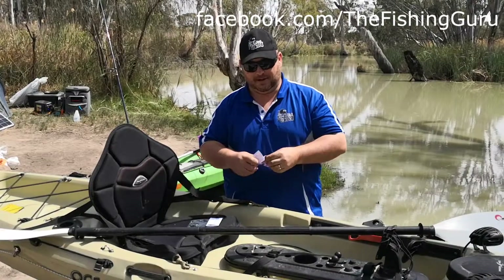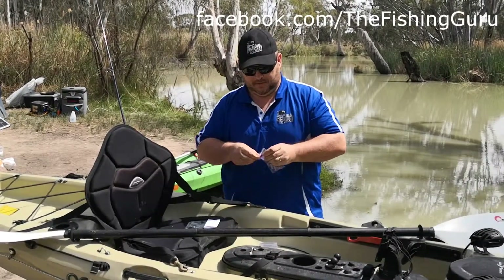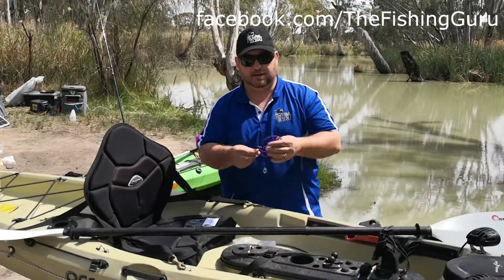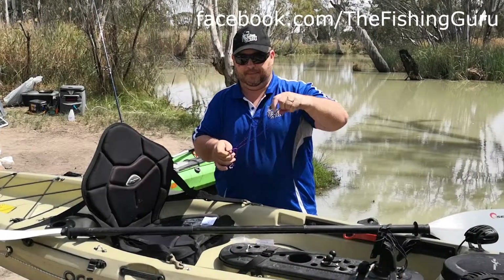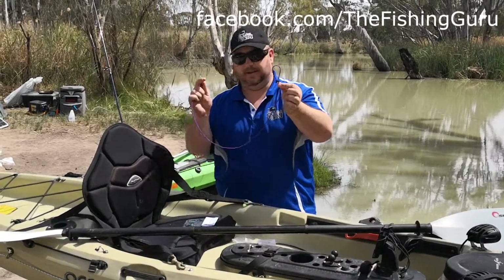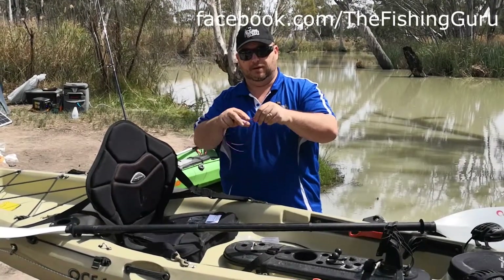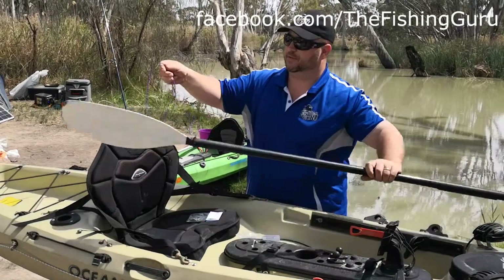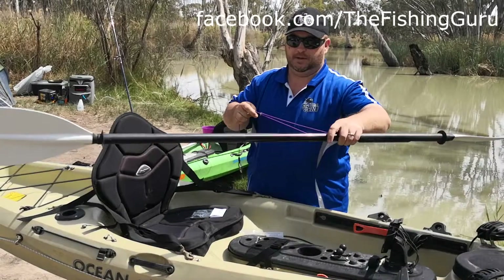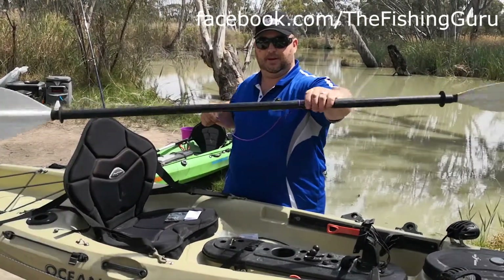So we'll just quickly show you how to attach these. First of all the paddle leash — just open her up. These ones are really simple to use. You've got two ends: essentially a loop on one end and then the attachment clip on the other end. This loop is actually adjustable. You just feed it through your paddle like so and pull it tight.